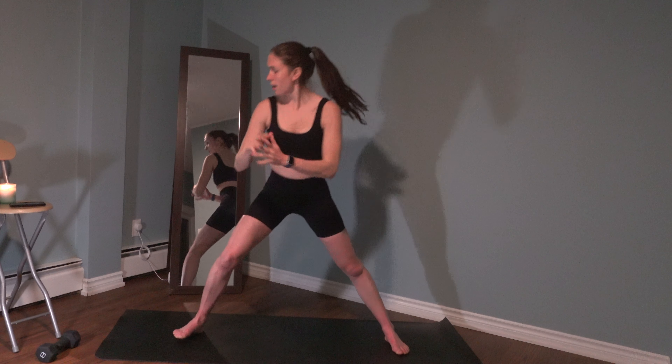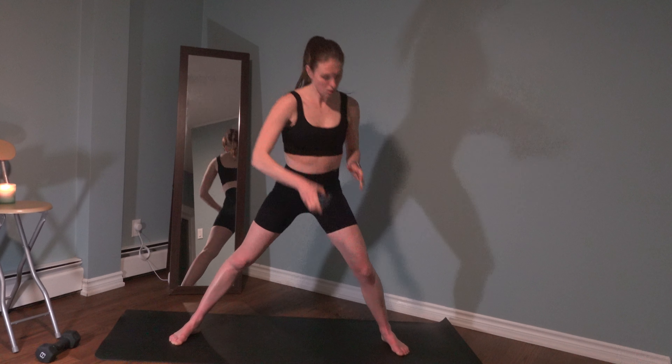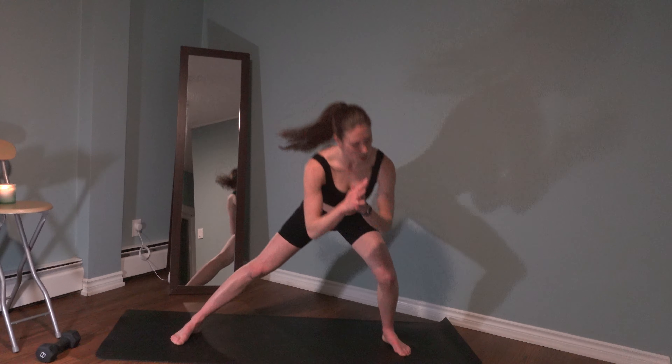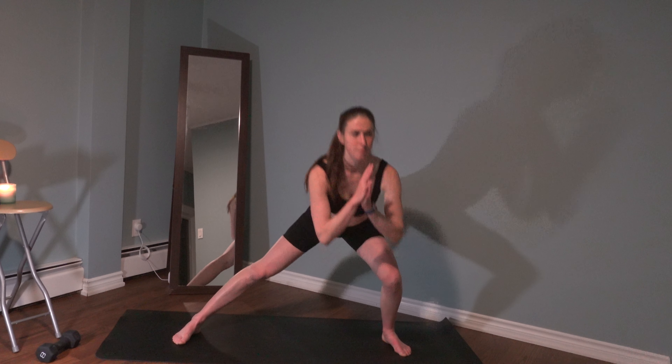We're going to go into those lateral lunges, sending the hips back. I'm recording this literally at 10:20 at night. Had a family dinner after work, and just feel like I've been sitting down all day today. Just want to do a quick cardio-focused one. Last two, one more.